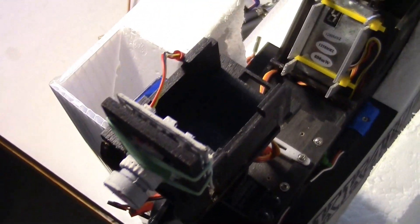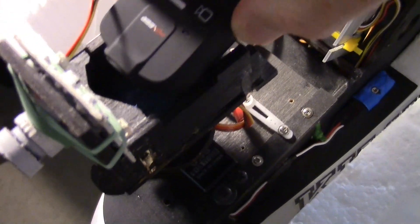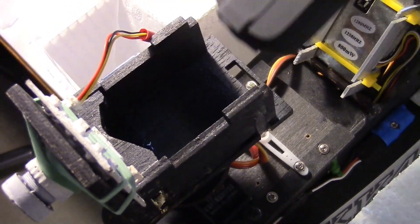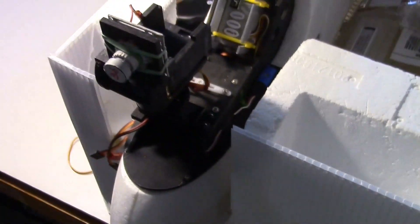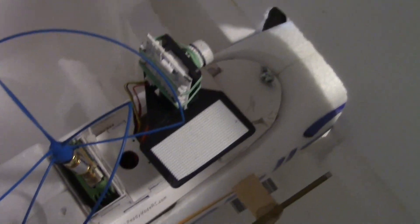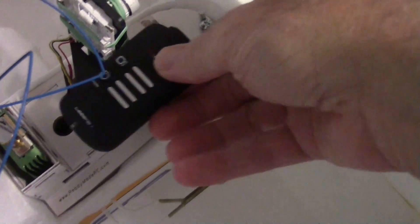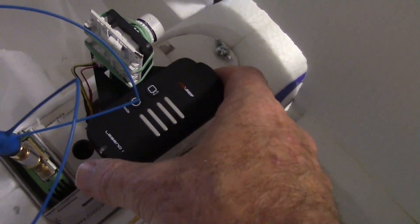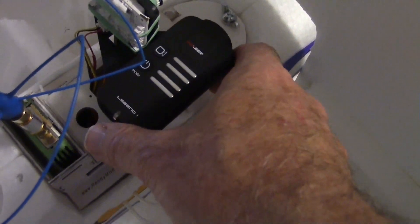As far as size and fitting into my pan tilt rigs, you can see it will not go in where the Mobius went — it's a little wider and won't fit in the slot. That's on my Skywalker. Over here on my Twin Star where I have a different kind of pan tilt that just has the platform, it will fit on that. So there's no problem if you have that type of pan tilt — it'll accommodate the Legend just fine.